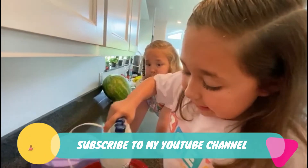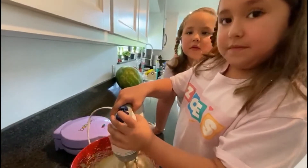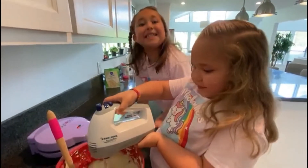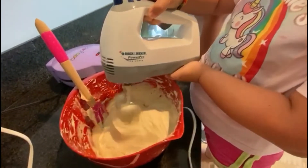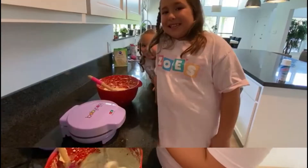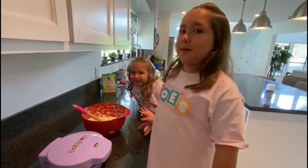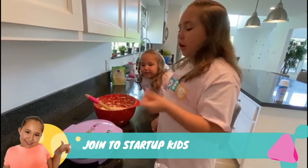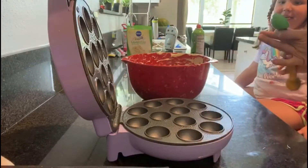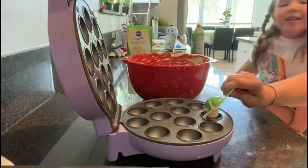It smells super super good! Now, with the help of our mom, we're just gonna put one tablespoon of the mixture - we're gonna scoop it up and put it in our cake pop oven. We're gonna put one tablespoon inside the little mold where the cake pop mix goes, and our mom's gonna help us.